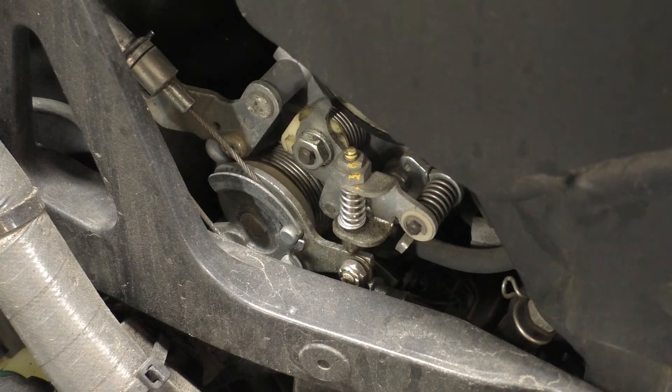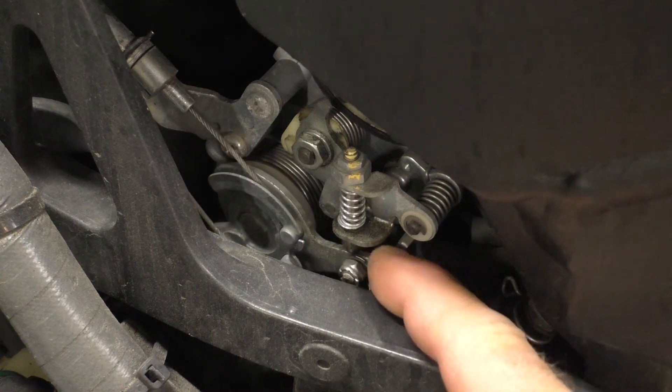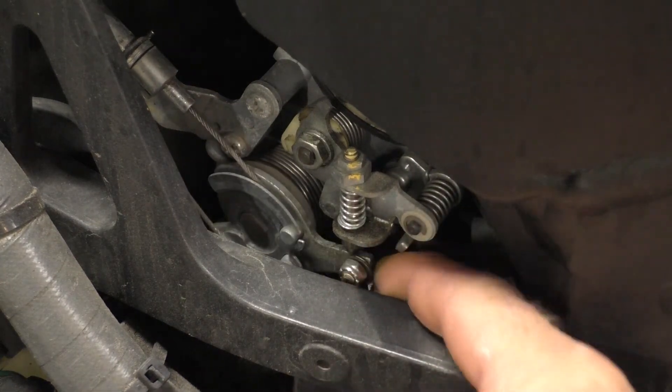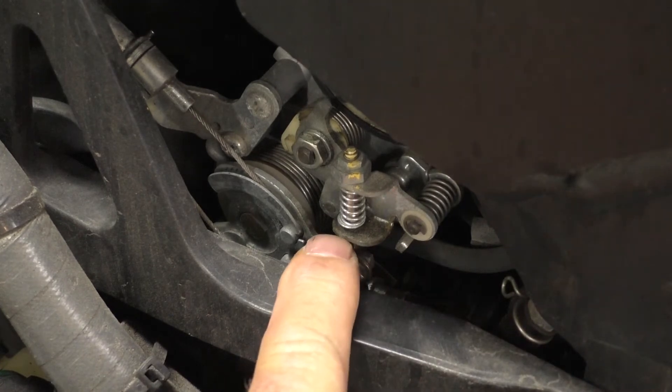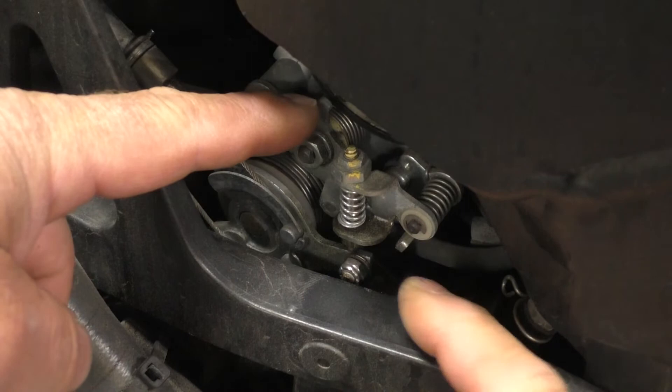This video is looking at the left side of the Kawasaki Concours motorcycle at the throttle assembly. You can see the throttle pulley here and you can see the idle stop that it rests against. You can also see a little cam right here.